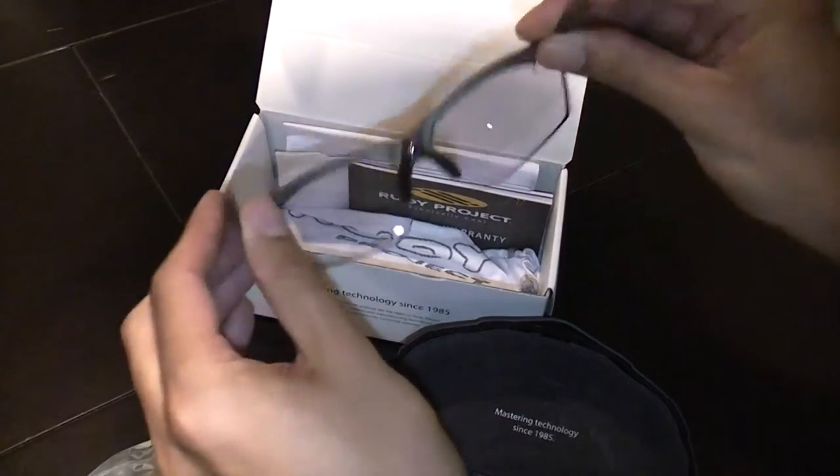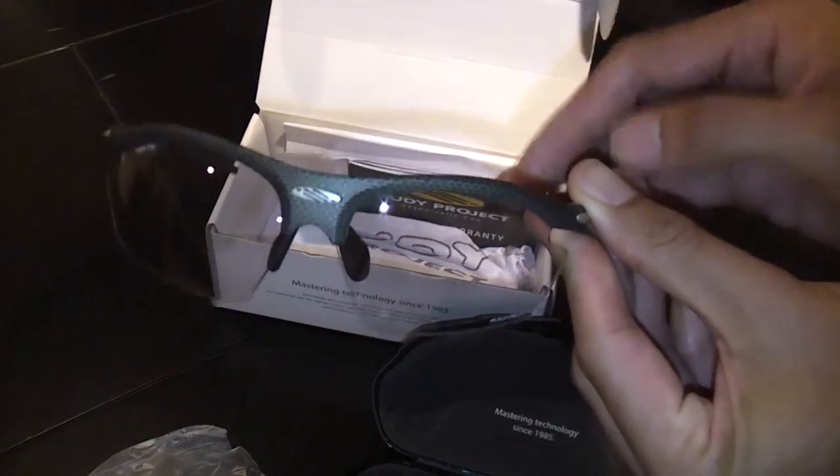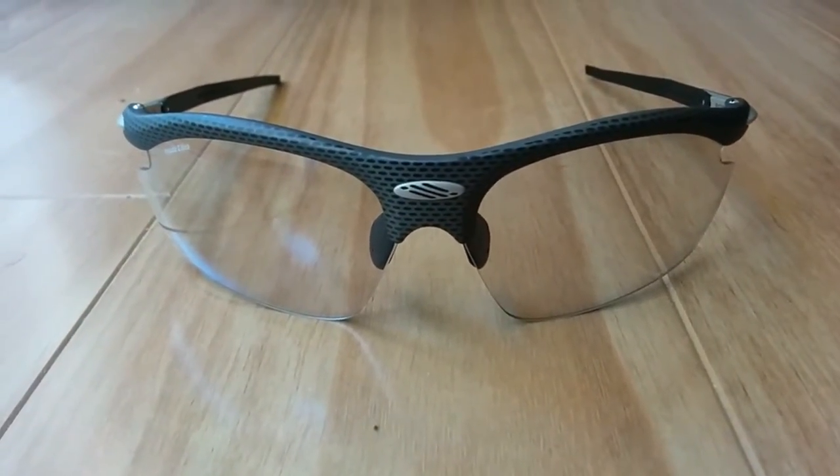Very light. The Impact X2 Black lens. This is indoors, so it's virtually clear at the moment. I've just stepped into the sun and the lenses are now transitioning from clear to dark. The transition is actually quite quick. As you can see, they're now fully dark.